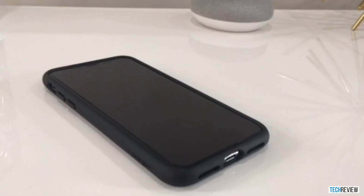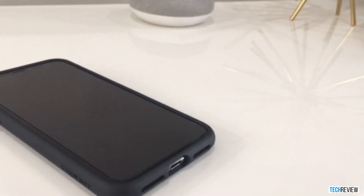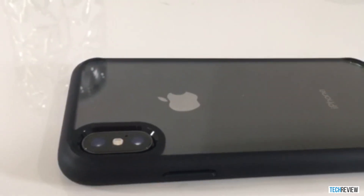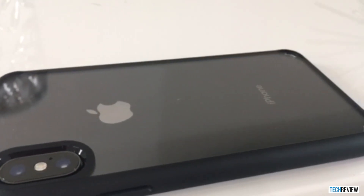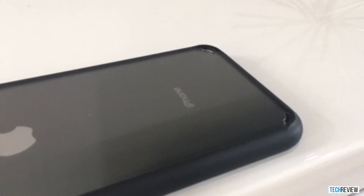The case does offer some protection to the front end of the screen with the elevated edges, but as always, I would recommend getting a screen protector. For the back end of the case, you also have the camera housing, which offers protection for the new iPhone X camera, and if it's laid on the opposite side, you don't have to worry about the camera getting scratched.